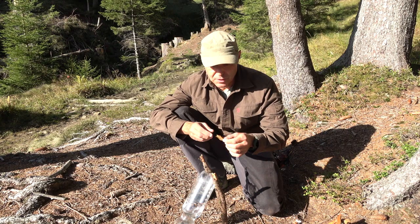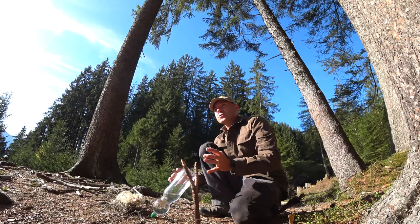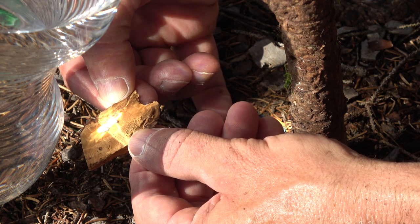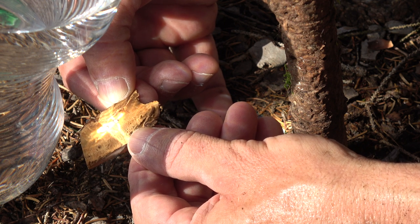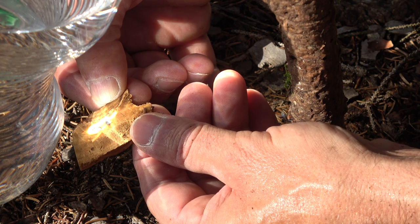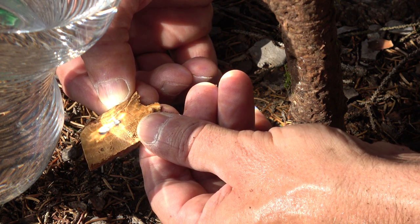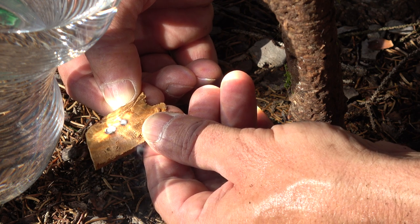It's much easier to search for the sunray focus or burning point with this unprepared amadou layer than to search with the bottle. If you find the right focus, even now in autumn when the sun is a bit lower than in the summer season and a bit weaker, it starts very fast to smoke.